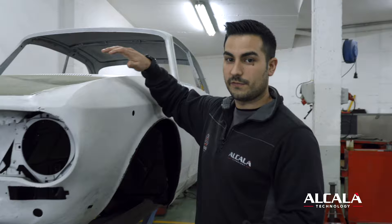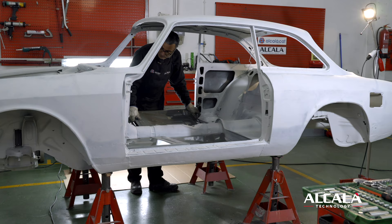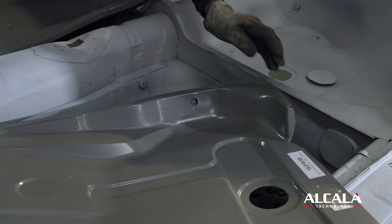Now we are fitting the front bonnet, also fitting the two doors — right and left — and fitting the rear bonnet. We have just finished the interior where we changed completely all the floor, front and rear.